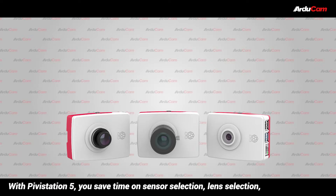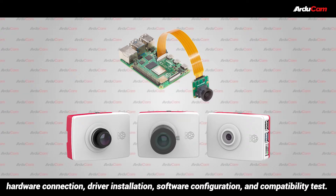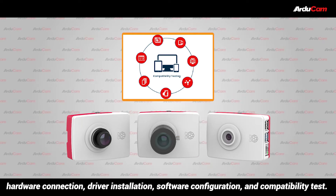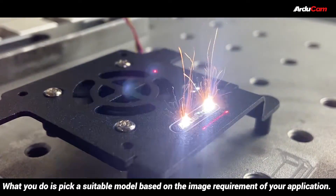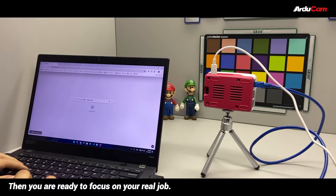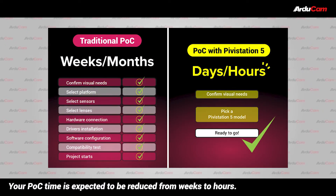With Pivostation 5, you save time on sensor selection, lens selection, hardware connection, driver installation, software configuration, and compatibility test. What you do is pick a suitable model based on the image requirement of your application. Then you are ready to focus on your real job. Your POC time is expected to be reduced from weeks to hours.